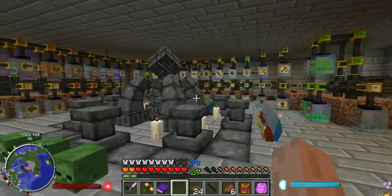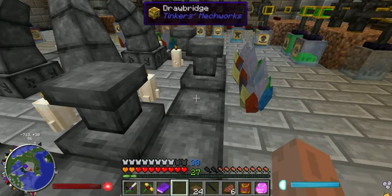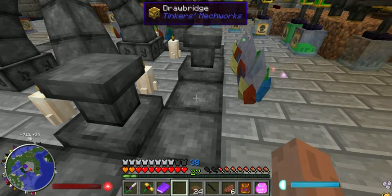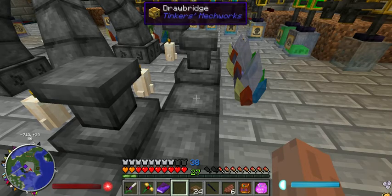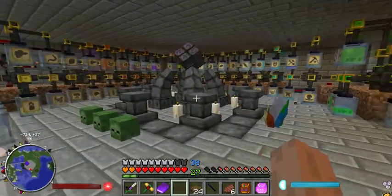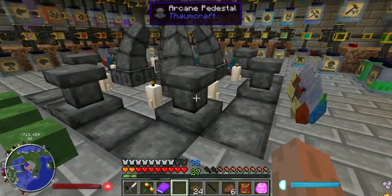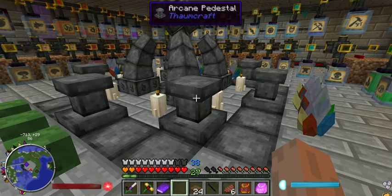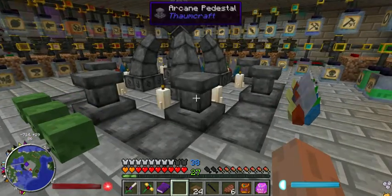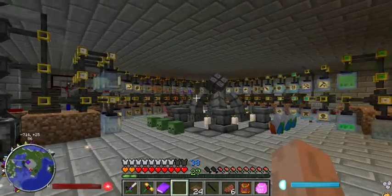This bit here actually took a good bit of thinking, but the implementation was pretty easy. You can see I have drawbridges from Tinker's Mechworks here, and that's basically how I set up the arcane pedestals. I cannot move these with pistons — that was my original thought, to use pistons to push these up, but no. It's all working though, which is awesome.